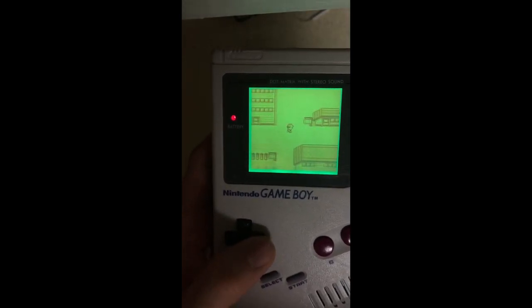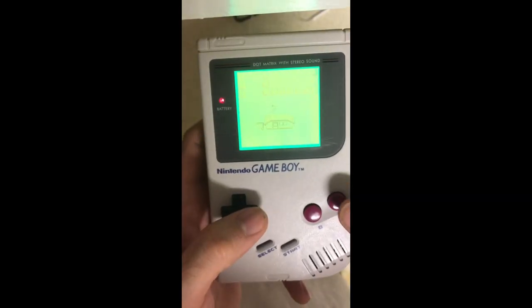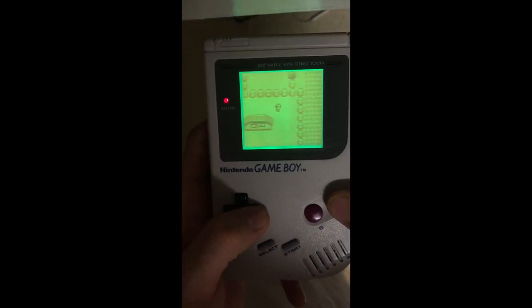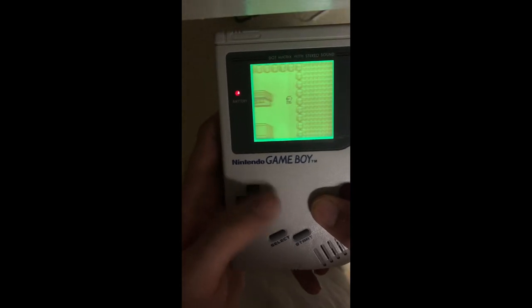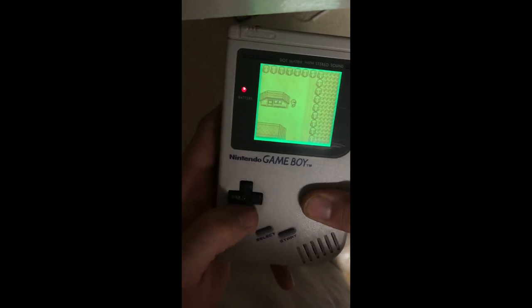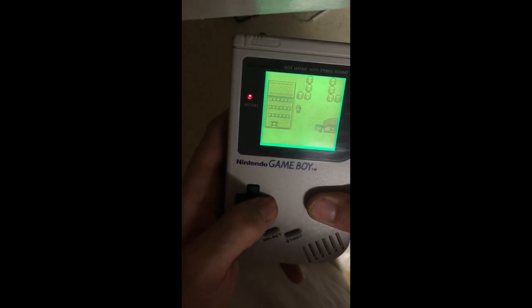I ran into a really peculiar symptom today. I modded a DMG with the backlight and a bivert and had a really interesting symptom. The A button, B button, and D-pad all work — you can hold A or B in any direction and they work. However, if you hold A and B at the same time, the right direction pad moves the character to the left — the opposite of what you want.